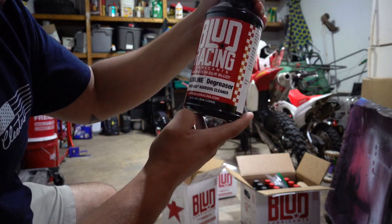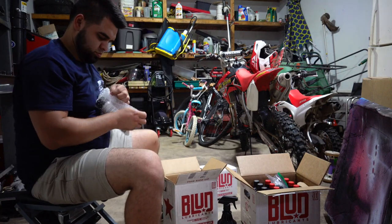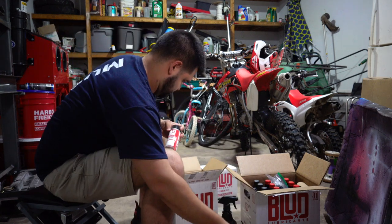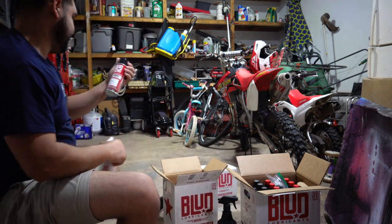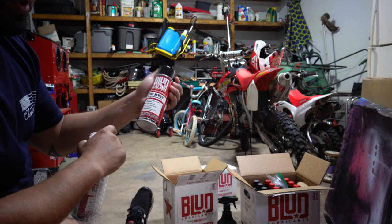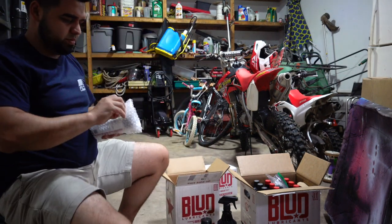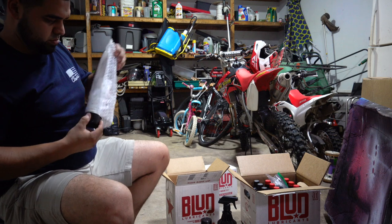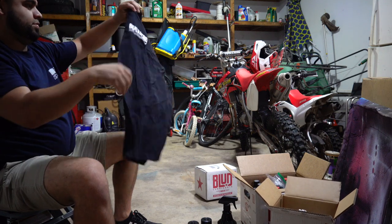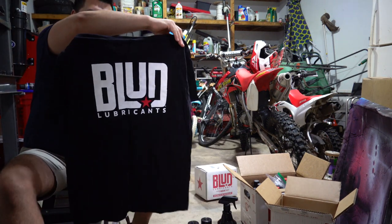On to box number two — we got some degreaser, Blood Racing Bloodline degreaser. It's a kick-ass product so we know it's going to be good. Everything comes nicely packed. This is some penetrating oil, kind of like when you use WD-40 or PB Blaster — I'm going to be using this.